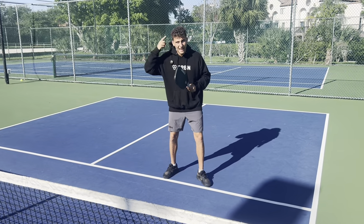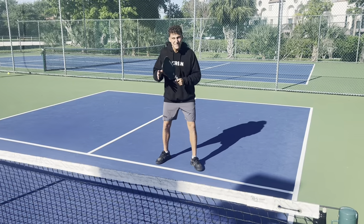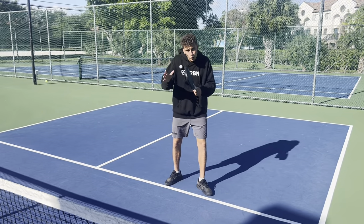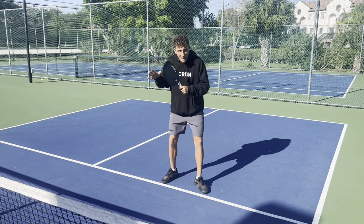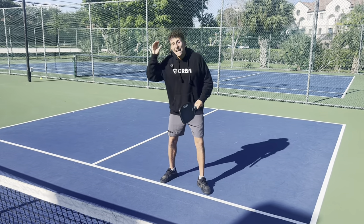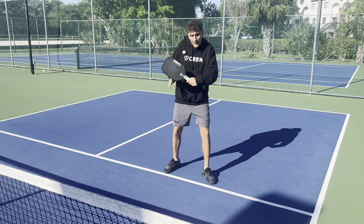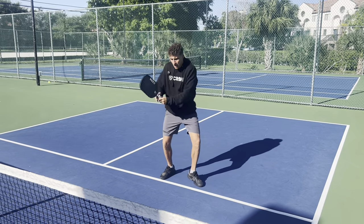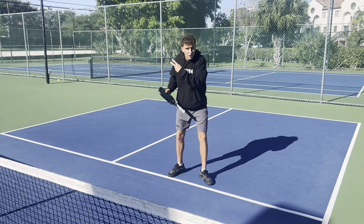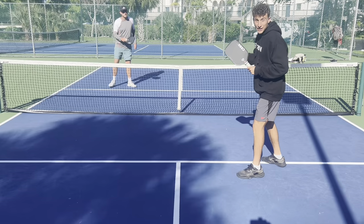I want you to rewire your brain when it comes to a match, whether it's rec play or a tournament. We want to shift our thinking to the game of chess — whatever I do early in the match will set up later in the match. If I do a weird shot on the second point, on the eighth point, that's still going to be in my opponent's head. For example, if the first two points of a match I hold a dink and then dink it back, two points from now if I hold a dink I can speed it up, because the opponent hasn't seen that from me yet.